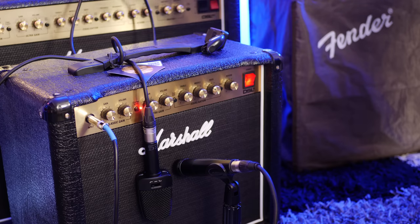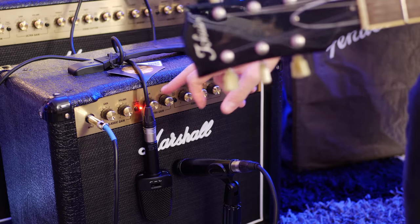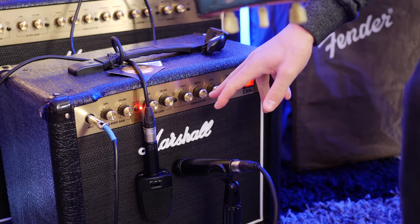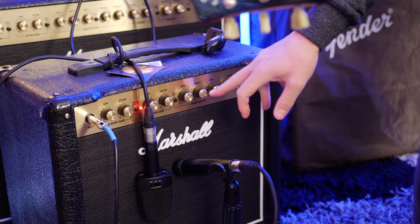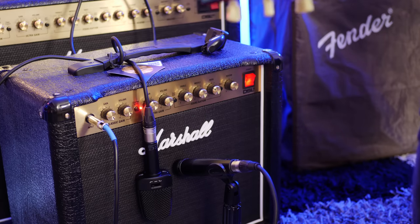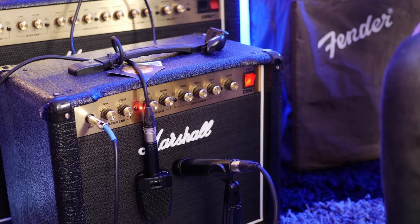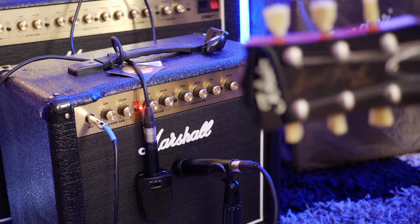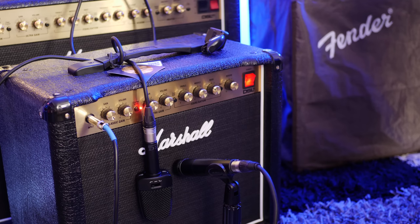Today I'm playing my Tokai Love Rock electric guitar. This is made in Japan, obviously based on the Les Paul. We're going to start on the ultra gain channel with the gain at 12 o'clock and the volume cranked almost all the way up. From the EQ I have the treble at 12 o'clock, the mids most of the way up and the bass most of the way down. We have a little bit of reverb set and the deep switch is also on. Bridge pickup.